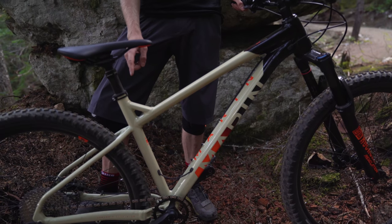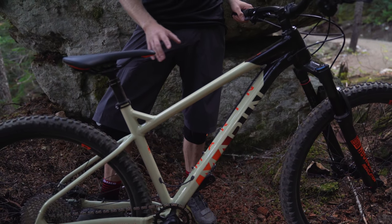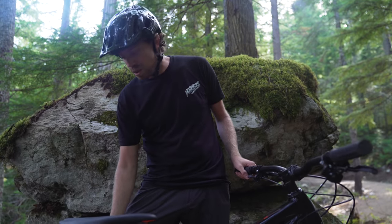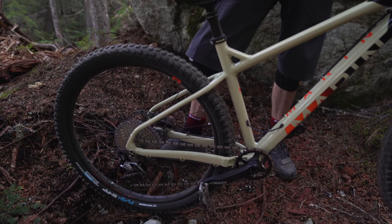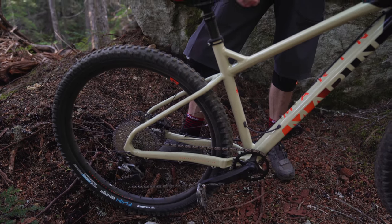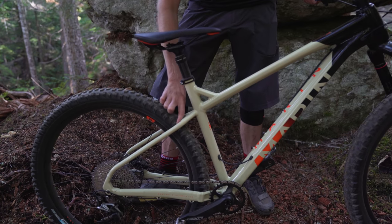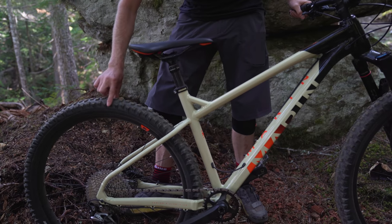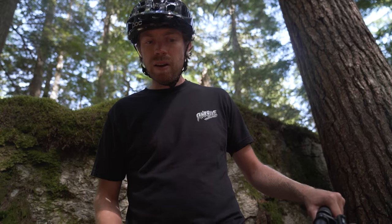The San Quentin has an all-aluminum frame, a 65-degree head tube angle, and a 75-degree seat tube angle. On the size medium that I'm riding, the reach is 444 millimeters and the chainstays are 425 millimeters. That keeps everything quick, responsive, and snappy — it's really easy to get the front end up — and there's tons of clearance in the rear for wide tires. These 2.6s have a ton of room.